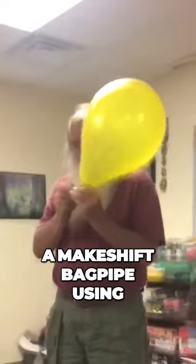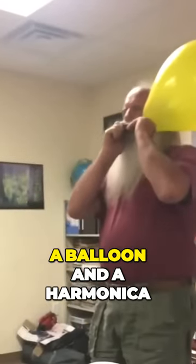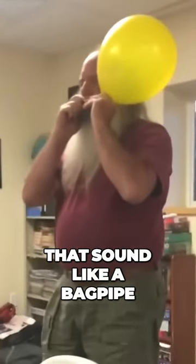This guy made a makeshift bagpipe using a balloon and a harmonica. Does that sound like a bagpipe?